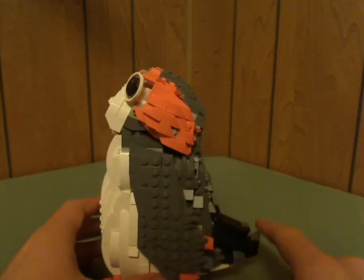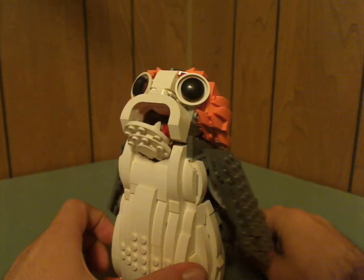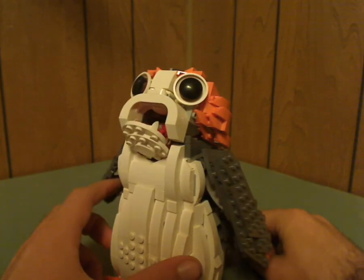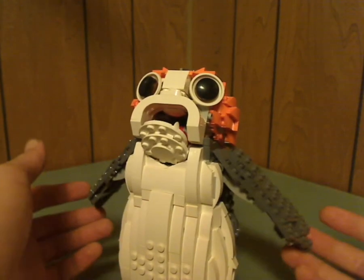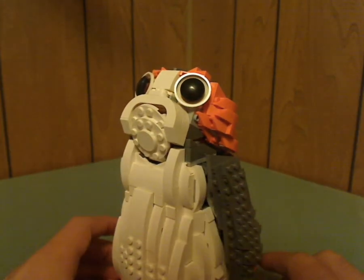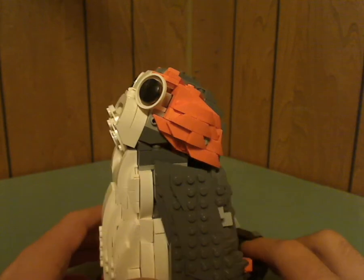The main feature is that you can push this little thing here and it makes the mouth and wings flap up. Maybe they could have made the wings flap more upwards — that's all they can go up. Why not make it go up a little more? Because in the films, they do move their wings all the way up. I'm sure some of you builders can figure out how to do that.